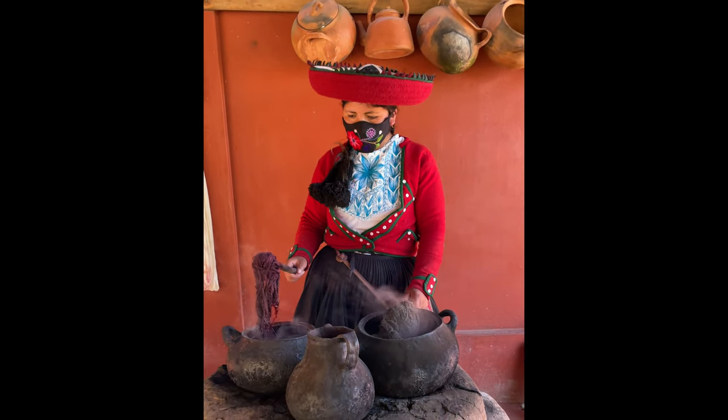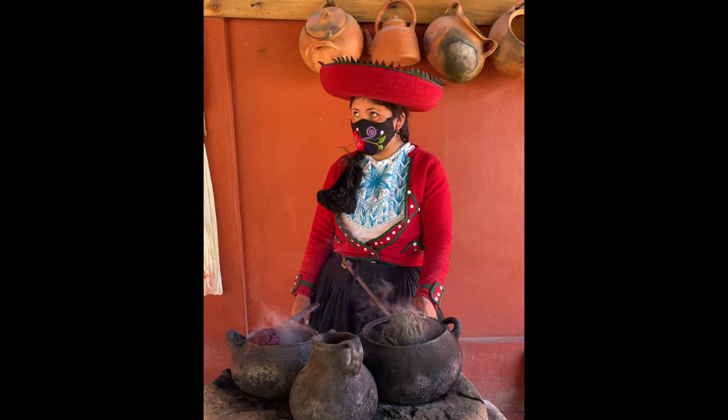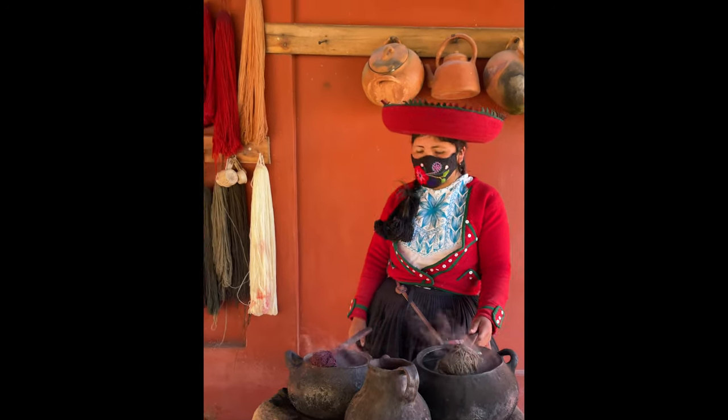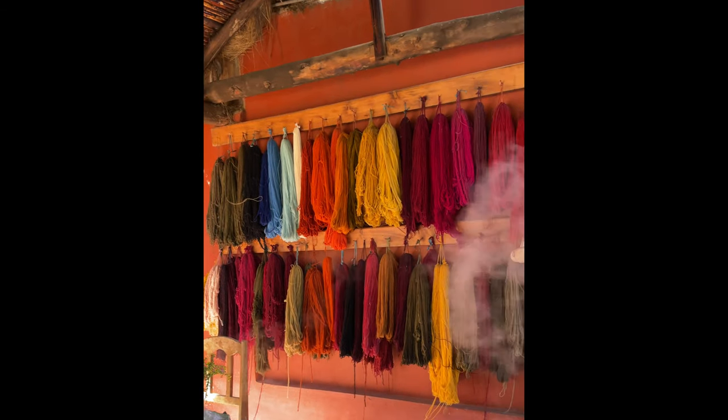After this, the wool is washed and the water is cleaned. Then it's dried in the sun — the color is permanent. You can feel that the yarn is from different natural plants.